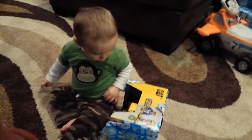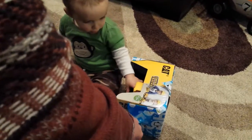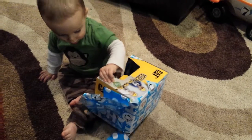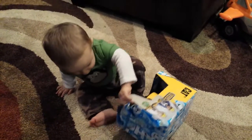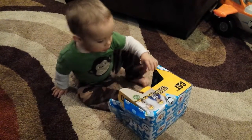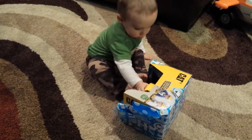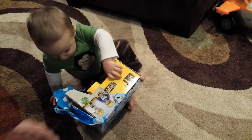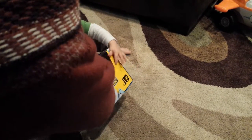Why? It will still be inside the box. How are you going to get it out of there? You have to take the paper off first. Take all the paper off. Let's get the paper off here. Pull the paper.